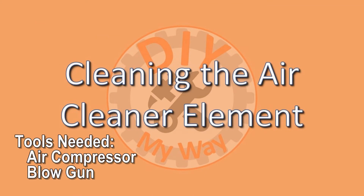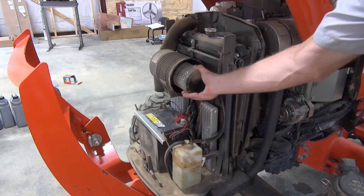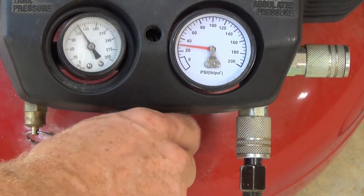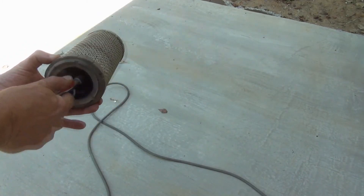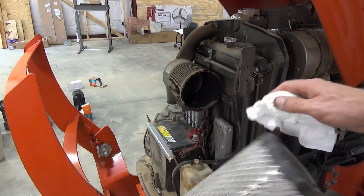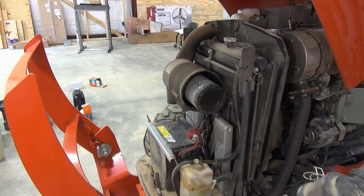To clean the air element, you will need an air compressor and a blow gun. Remove the cover by releasing the two latches on either side, then pull the cover straight toward you. Remove the air element by gently pulling it toward you. Set the compressor to not more than 30 psi. Take the air element outdoors and spray the element from inside, then the outside, then clean the inside again. Keep this up until you no longer see dust and dirt clouds coming off the element. Once the element is clean, reinstall it. I like to wipe the ends of the element off with a paper towel before reinstalling it.